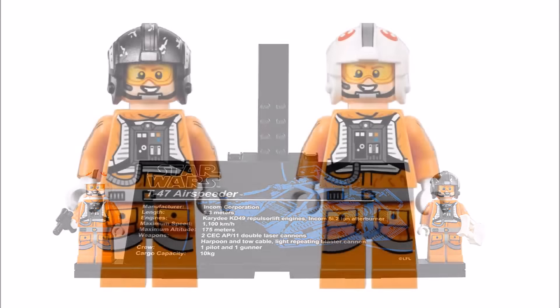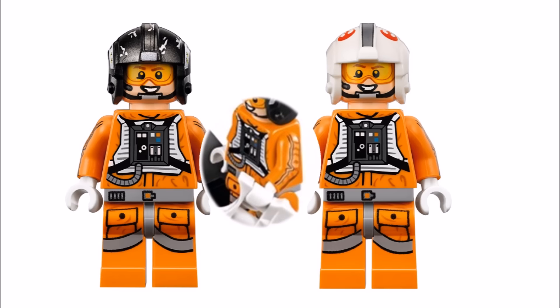The two exclusive minifigures include a Snowspeeder pilot and gunner in their orange suits. They might not seem much different from other rebel pilot minifigures, but these guys have extra arm printing and both have new helmets — one has a white helmet with two red rebel logos on top, and the other has a black helmet which we think is Zev Seneska's, who's Rogue Two.